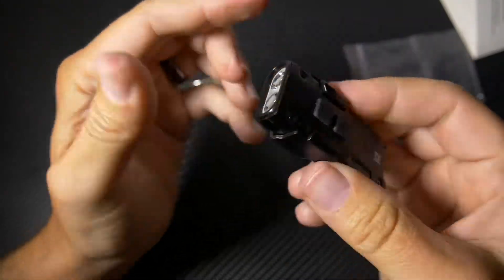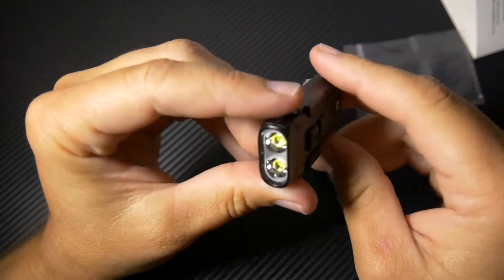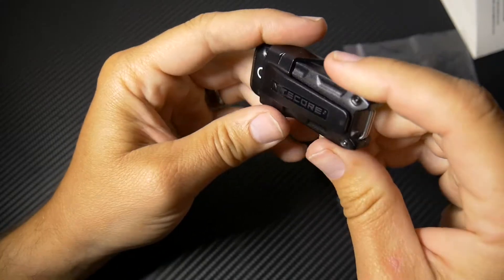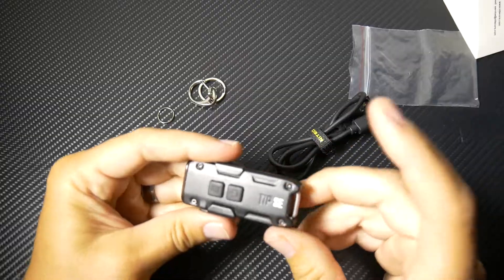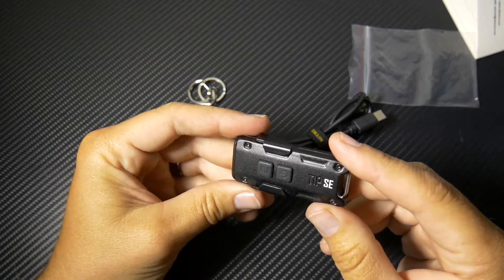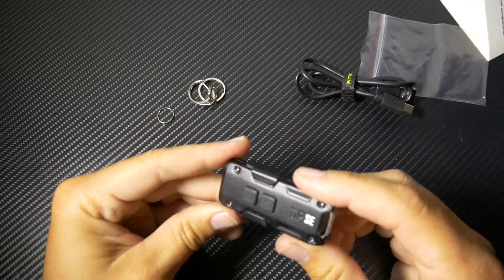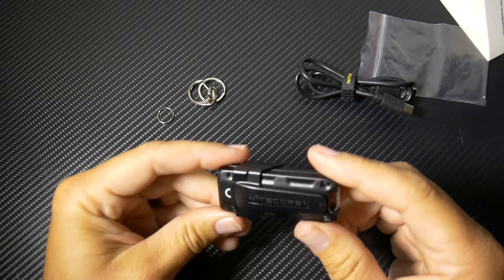Very well thought out. Really lightweight too — I like how small it is. This may just go right on my keychain and I may just use this as my keychain light. It may actually go in my backpacking gear kit. The Tip SE is also IP54 waterproof rated — so not really crazy waterproof, but if it gets wet it's going to be okay. And it's also one meter drop resistant.